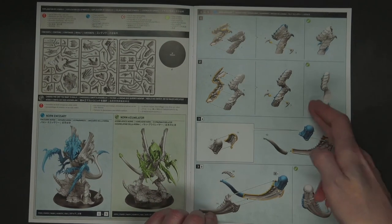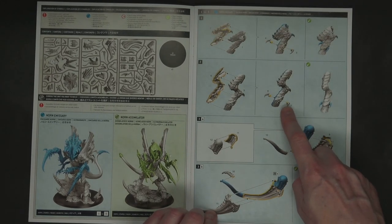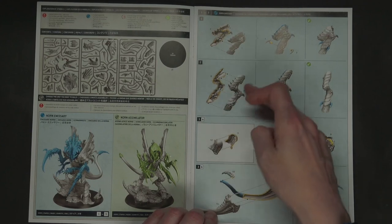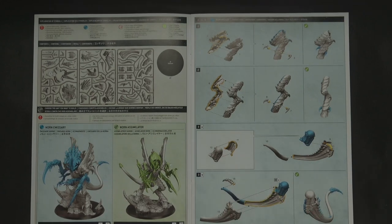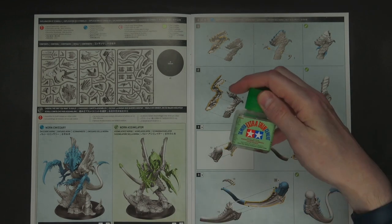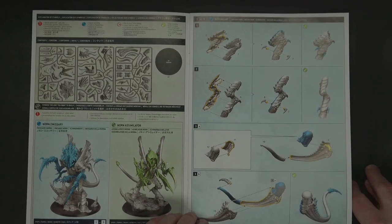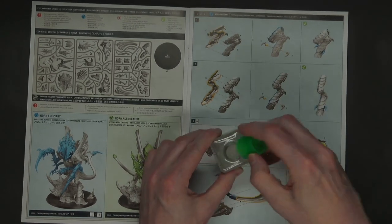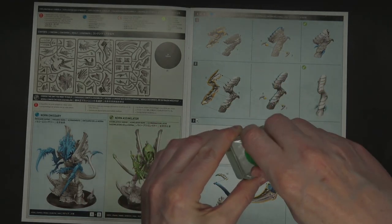Starting with the legs, there are little pinions on the side, and the way this is sliced down the middle means you're going to have a pretty gnarly mold line or gap if you don't glue it right. I can't say enough good things about using super thin cement — this particular one is Tamiya Extra Thin Cement. There's a link in the description and pinned comment. It has a tiny brush so you can get into all sorts of little areas.